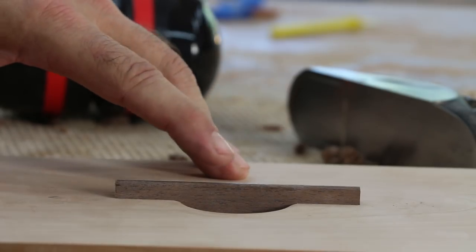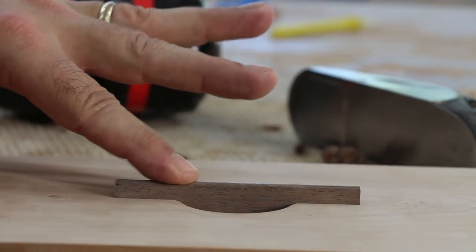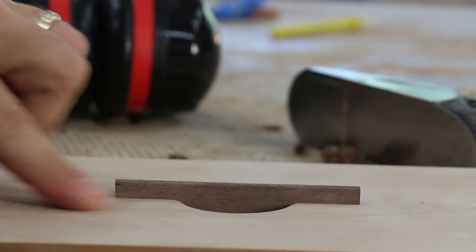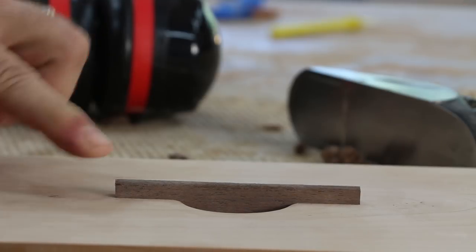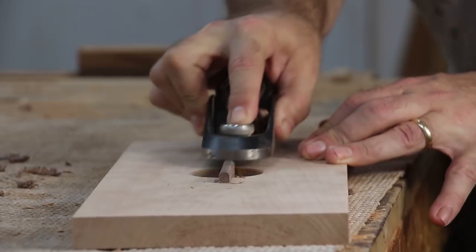I think I might have measured incorrectly when I ripped this pull to width — it's taller than I want. I wanted the round-over to be closer to the surface of the drawer front. So what I'm going to do is knock this down with a hand plane and then just ease the edges over with sandpaper.